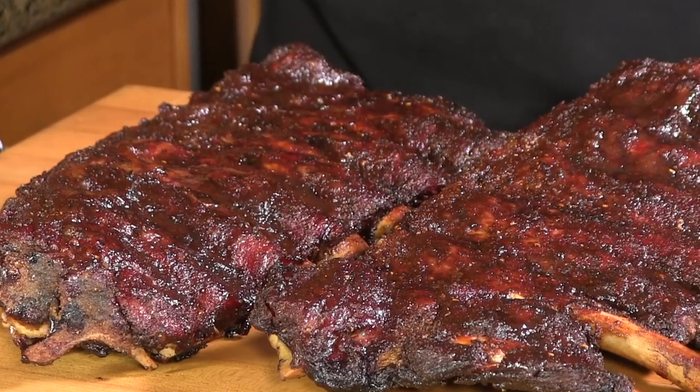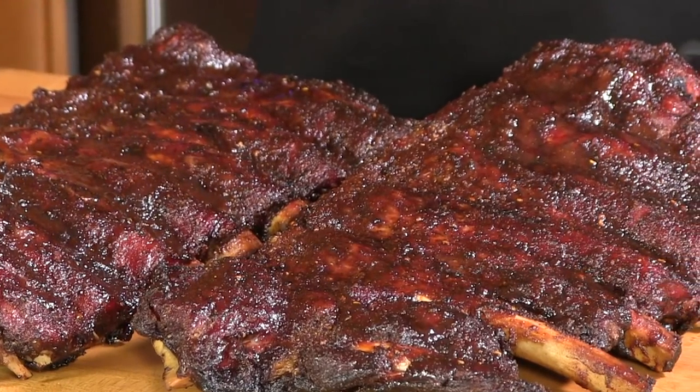Thank you for stopping by Ballistic BBQ. On this video, I'm going to be smoking up two racks of beef back ribs on the Yoder YS640. Let's get going.